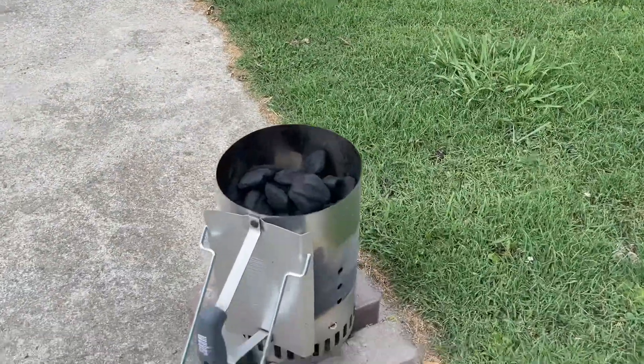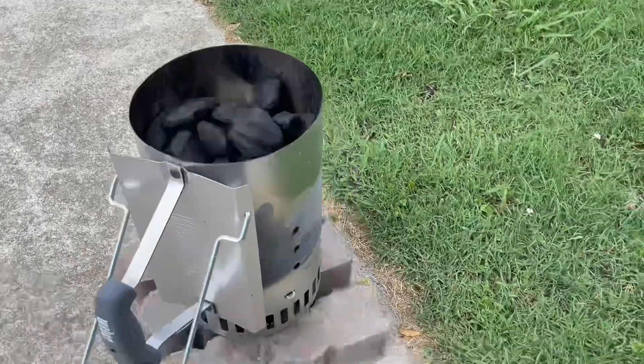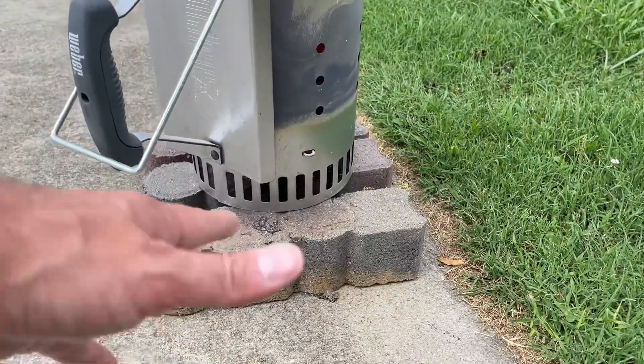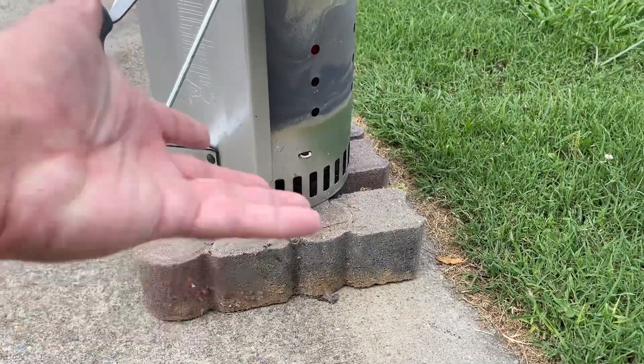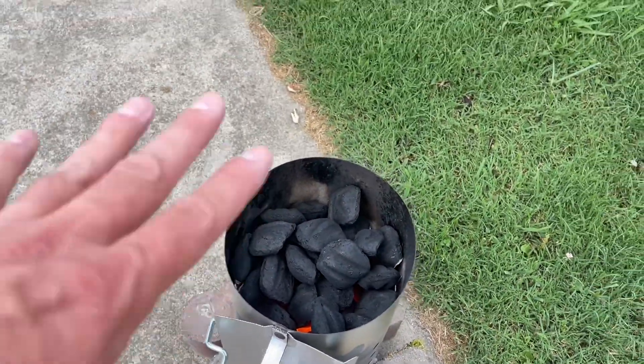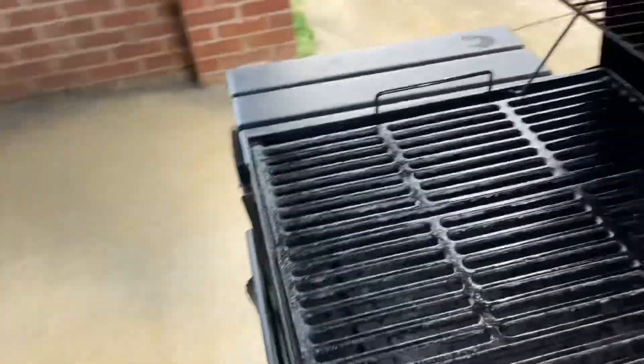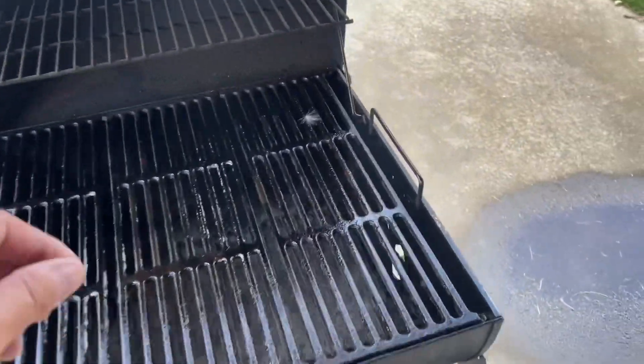Okay, if you don't have one of these, you need to get it if you use charcoal. This is like a little chimney thing. You put your charcoal in there. I bought these little things to go inside. You stick them underneath there and light them, and then the flame makes it burn. You can see right there it's getting hot. And then once it gets all the way to the top, we bring it over here and put it in the grill.